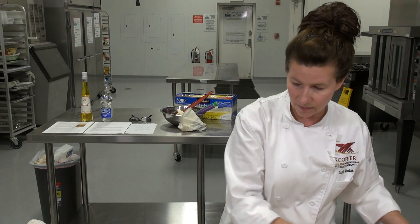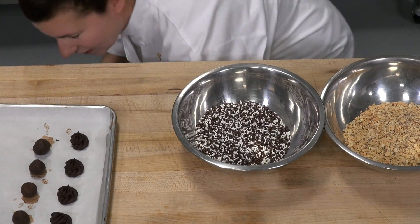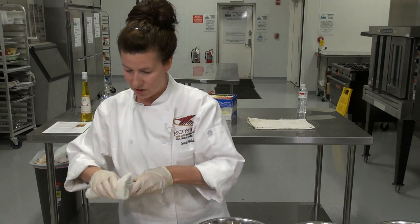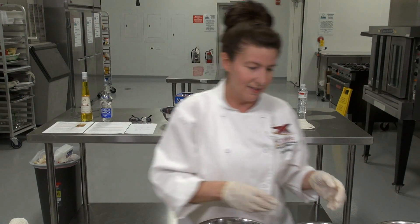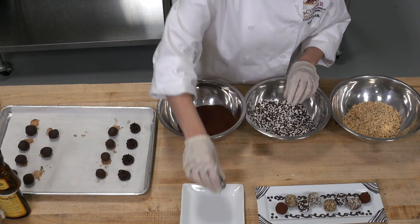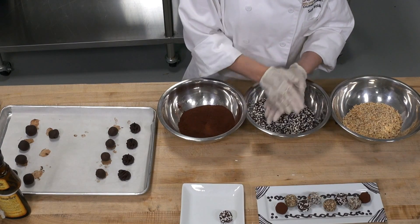Let's go ahead and roll some of these truffles. I've got some bowls with almonds, sprinkles, and cocoa. Use a pretty good-sized bowl so you can work your way around in there — if your bowl is too small, the nuts or cocoa powder might splash out. I've got some white and dark sprinkles together here, and I'm just rolling my truffle. So easy! The truffle is nice and firm and definitely very workable.